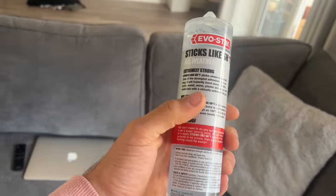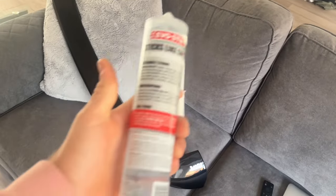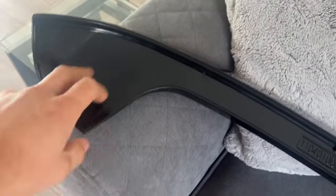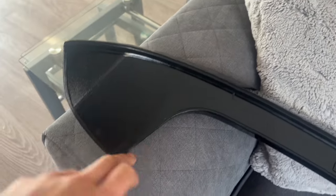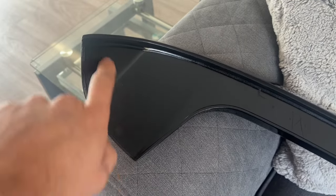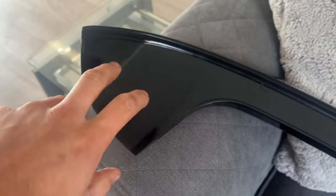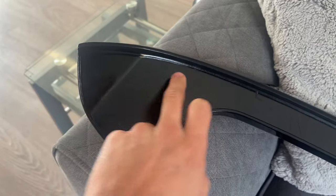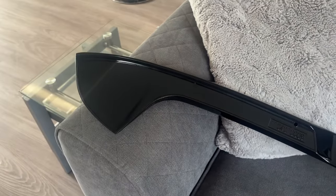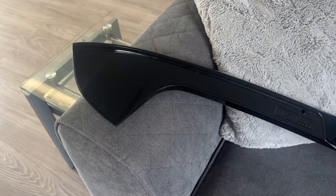This should be the best stuff to use. Unfortunately I don't have any etch primer, but this is where I'm going to be gluing. I'll put a bit of tape along here and along the top just so it holds, then put the glue in the center, run a bead along here and the same on the other side. Then I'll just offer it up and it should hopefully sit in the right position.